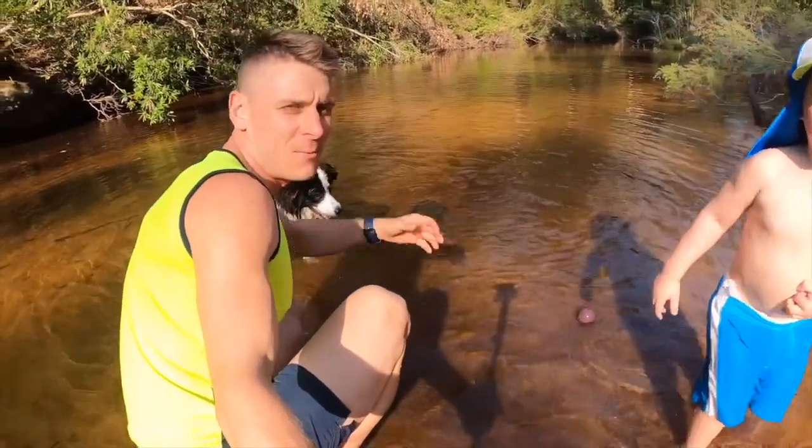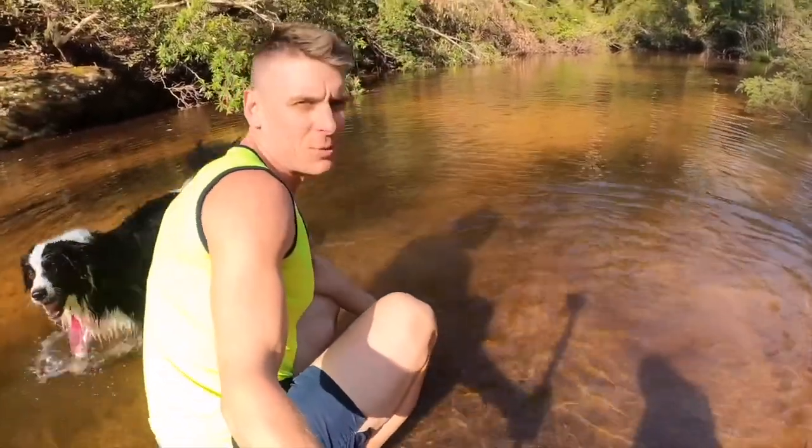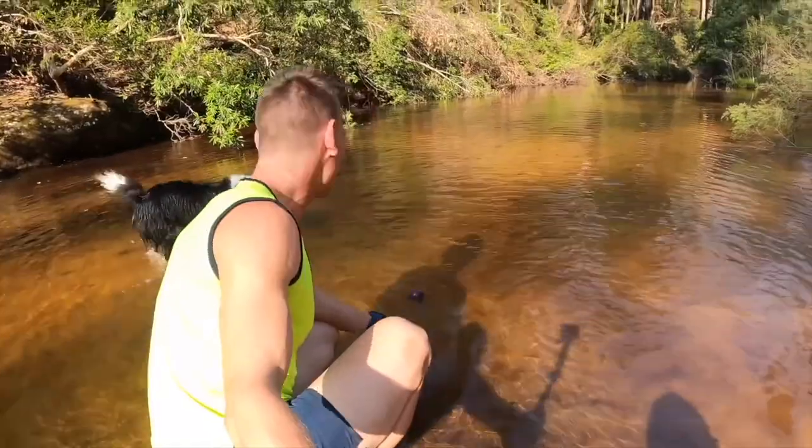Hey guys! Another week here. We're finally getting rid of that sickness, so we thought we'd head out just for a little bit of a swim and a bit of a play around with Maggie.